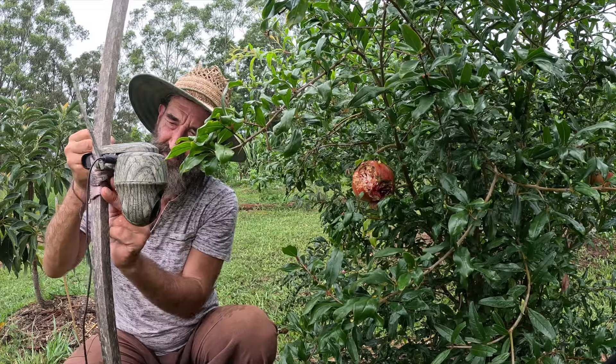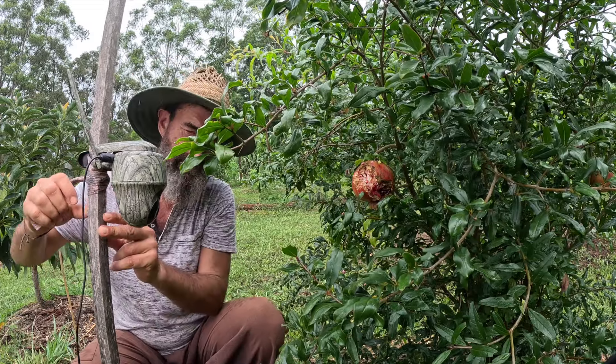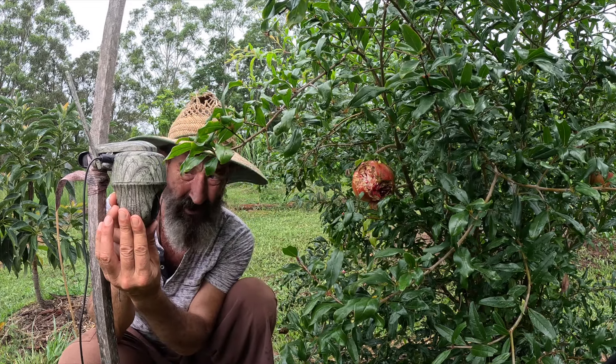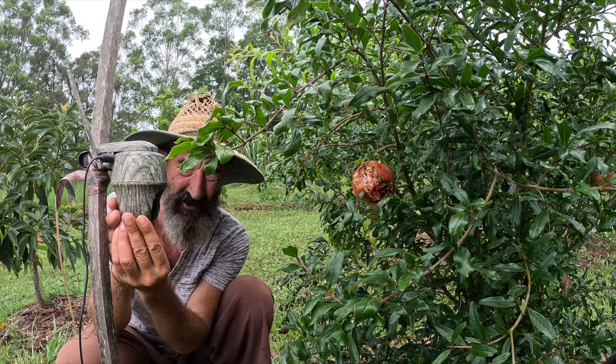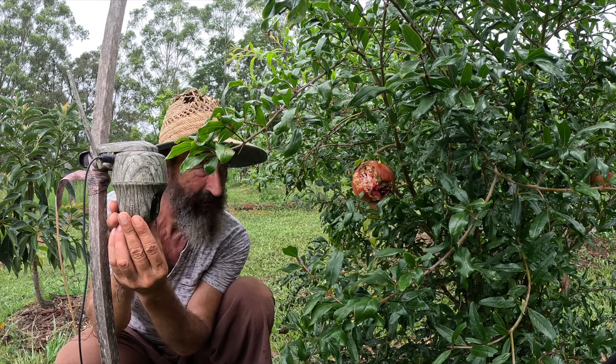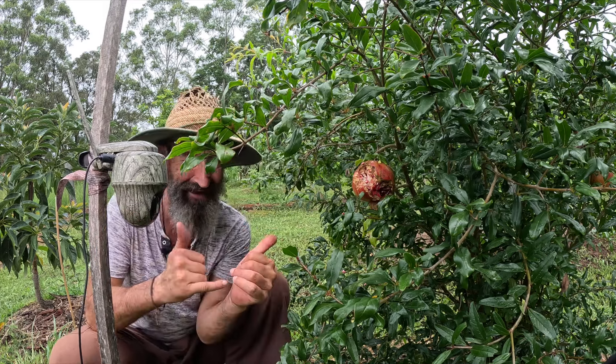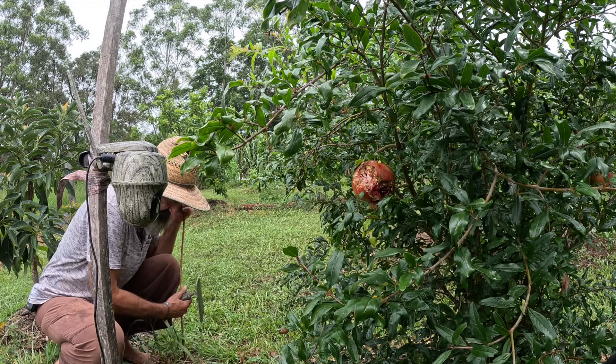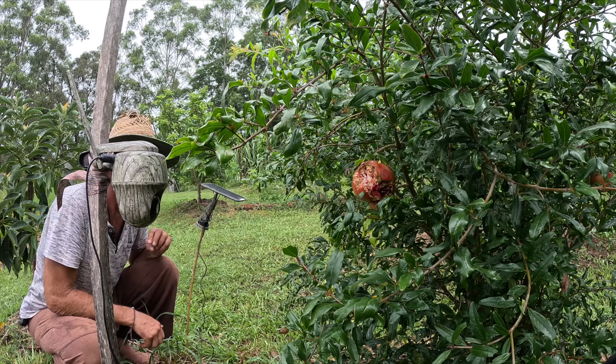It's called a Keen. I'll just place it like that so whatever lands in front of here and starts munching away at the pomegranate will get caught on camera. I'll put it out here in the sunshine so it gets charged, and point it up to the sky.